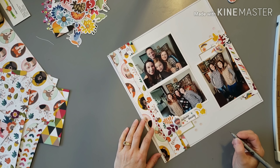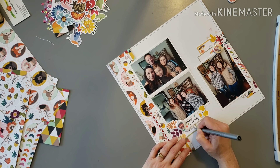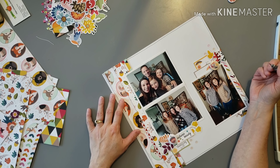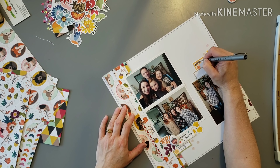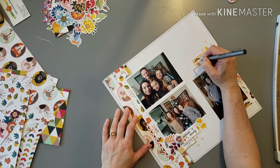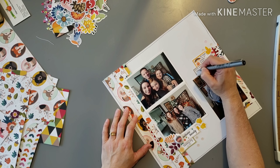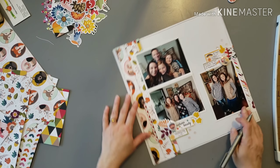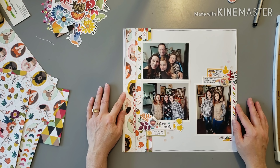I quickly journal — under the two photos I just do the date, like 'Thanksgiving 2018,' and because I had two journaling spots on the other side that's where I do the journaling. I keep it pretty simple because I know I'm doing another layout next to this one with more details of the day. This one is just basically 'here's our family on Thanksgiving, very thankful for them.' I look at how much space I have and approach what I'm going to journal to fit into that space.